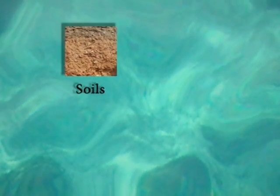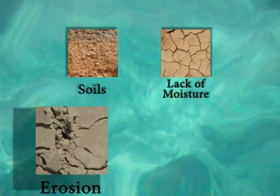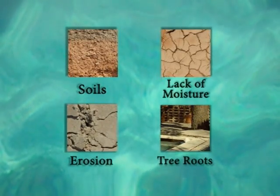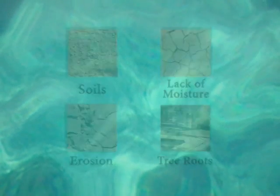Concrete and ground movement sometimes do not mix, especially in the case of a swimming pool. A pool can crack under the conditions of ground movement due to different types of soils, lack of moisture, erosion, or natural problems such as tree roots. When these types of conditions exist, pools will crack. When a crack or movement in the structure happens, it may be necessary to perform repairs such as this.